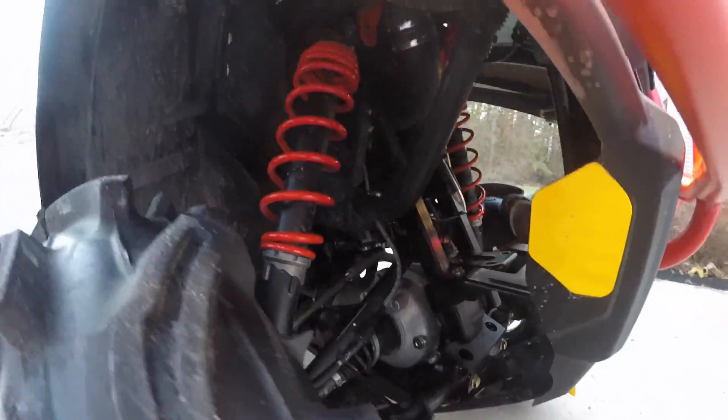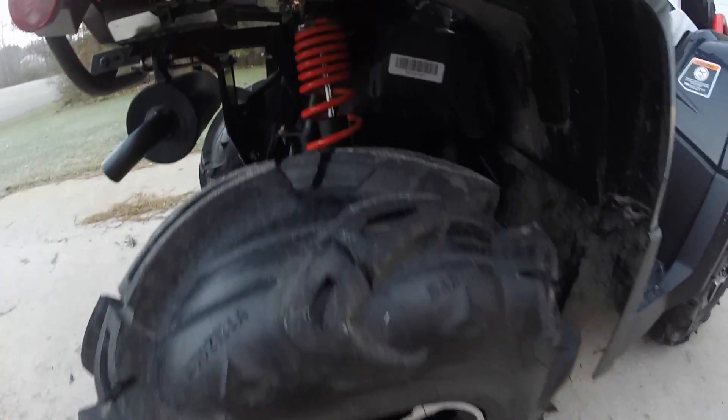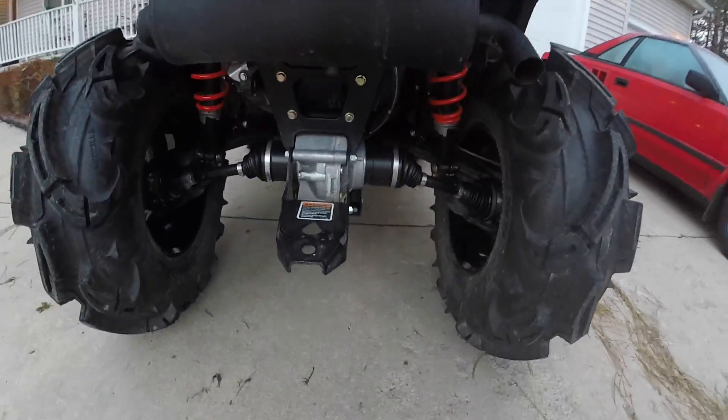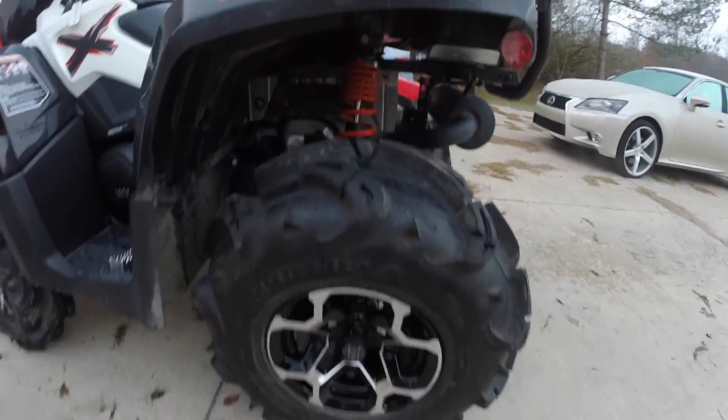Also, the 570XMR comes with some pretty cool standard equipment like Mudzilla tires, high mount radiator, 10.5 inches of ground clearance, digital display, tri-mode power steering, and a rear glove box. I also like the fact that the XMR has cast aluminum wheels as opposed to the cheap stamped wheels found on other brands.